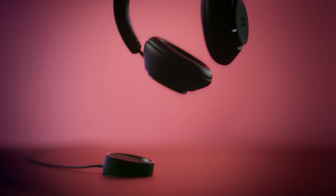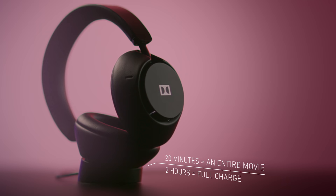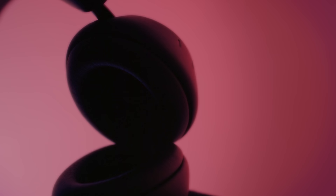To charge Dolby Dimension and put it in sleep mode, rest the left ear cup on its power base. For charging on the go, simply use the included micro USB cable. Approximately two hours is all it takes to reach full charge. To wake Dolby Dimension, lift it from its power base and it will prompt you to choose a source. Enjoy your show.